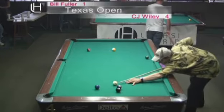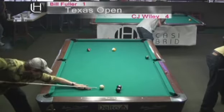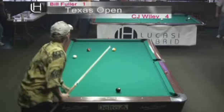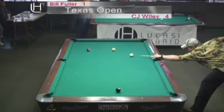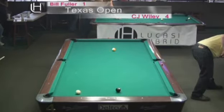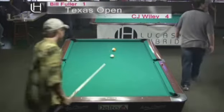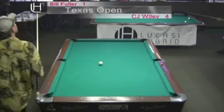CJ has a pretty easy out here — just go ahead and stop the cue ball off the four. The cue ball drifted a little bit, but he'll just follow this into the rail. There's a little more angle on the six than he'd like, but he's going to put some stun English there and come back over to the rail. He's got a nice angle to get back down on the eight ball. There's another example of not having the speed of the table down. CJ Wiley 5-1, in the lead against Bill Fuller.